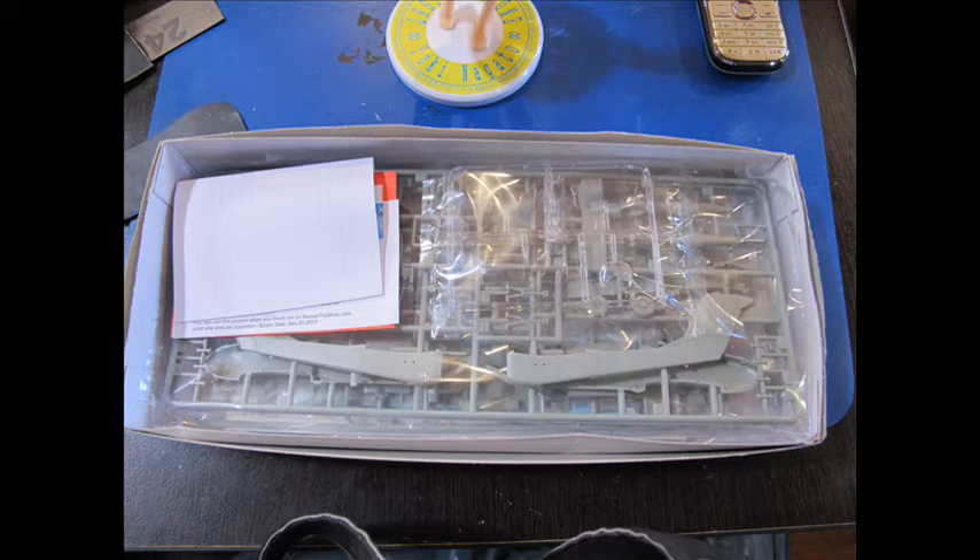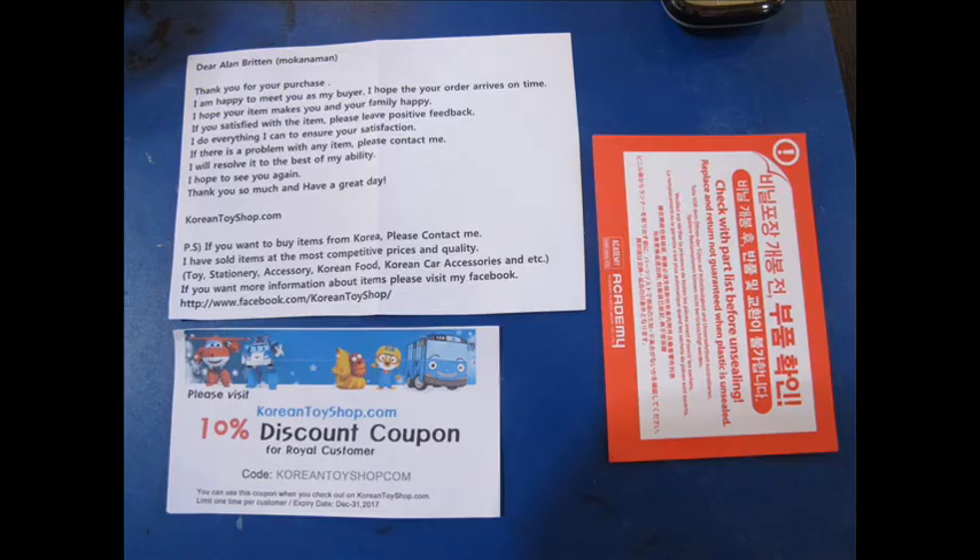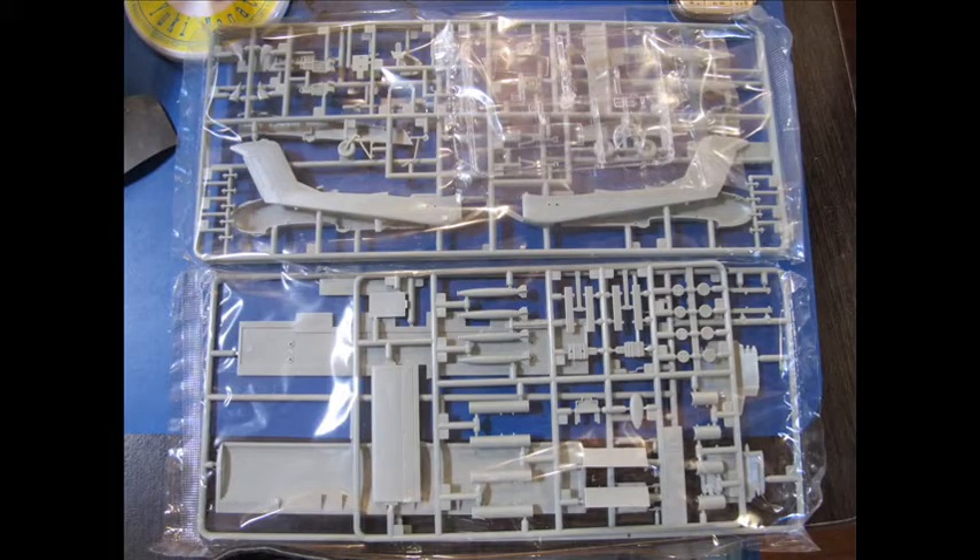Mine was the OV10A Bronco by Academy. Unfortunately that kit didn't turn out too well and was abandoned and partially thrown out. So I'm going to take some revenge on it, but as I'm not in the mood to deal with an Academy aircraft kit, I decided to slap it onto this figure.